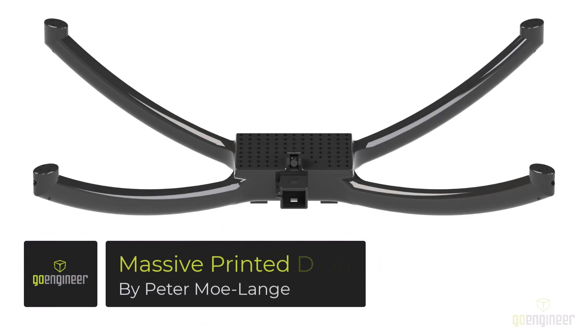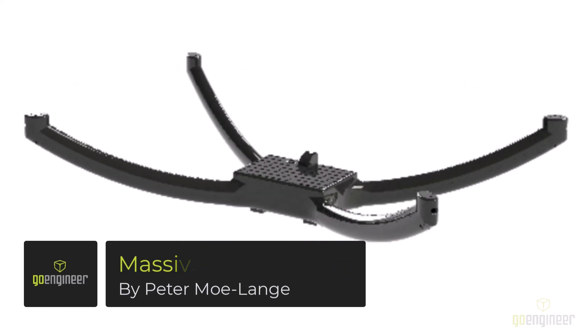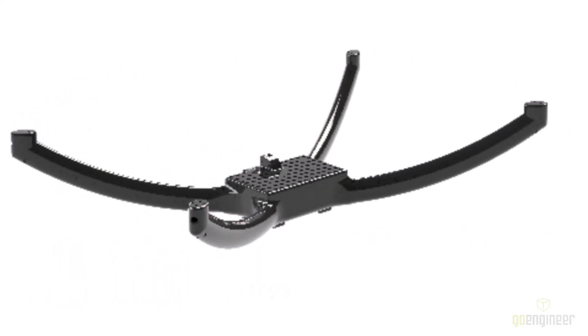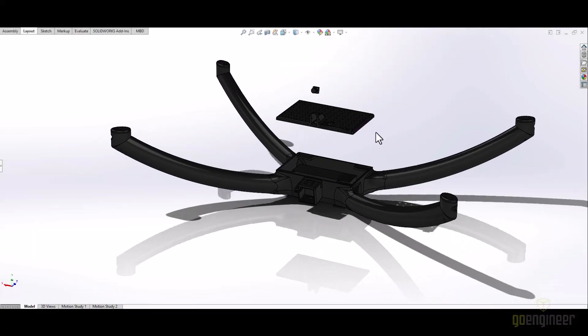My goal for this build was to create something unique while also showcasing what our 3D printers can do. So at the time our Stratasys F770 was available to print on, and I thought, let's make an absolutely massive drone.